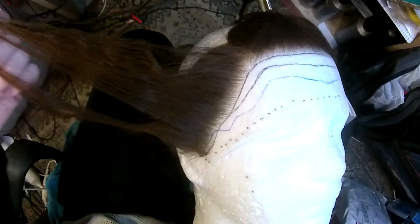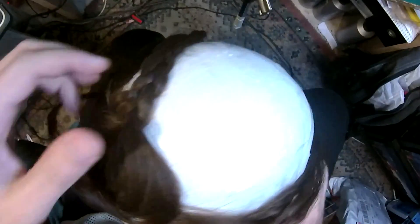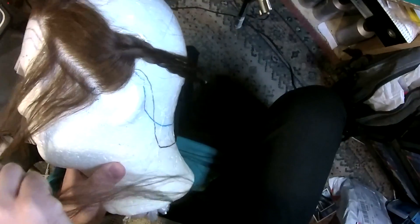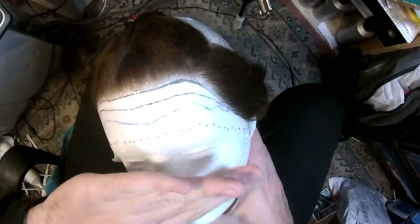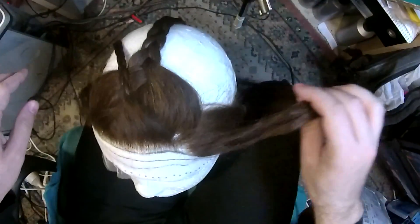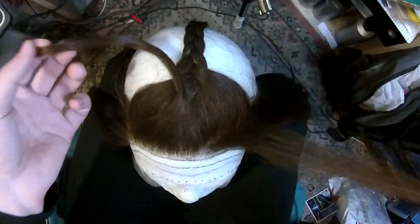I finally finished this — I had a couple of problems, I had to go to the dentist. It's a very small frontal but it has a lot of density in the back. The front is high definition, the back is not. I'm planning not to bleach the knots because she said it doesn't really matter for her — she wears her own leave-out in the front and just pulls her own hair upward. So I'm going to take out all the braids; it was braided, which is why it's curling now. The hair normally is just straight.